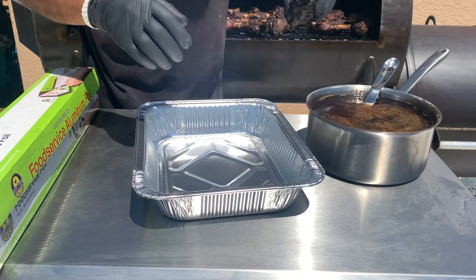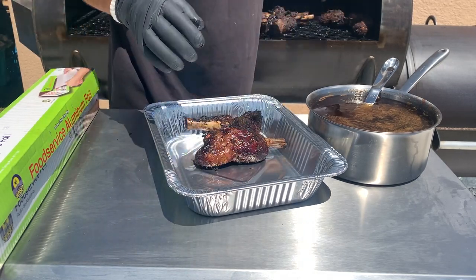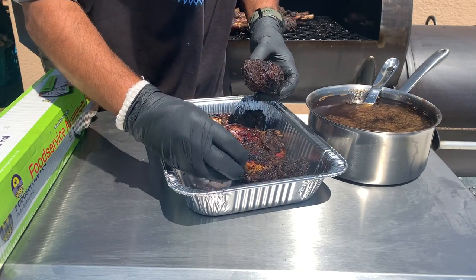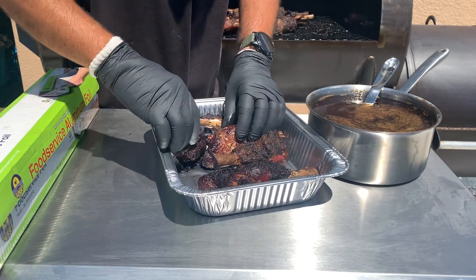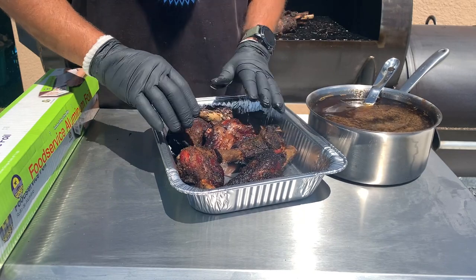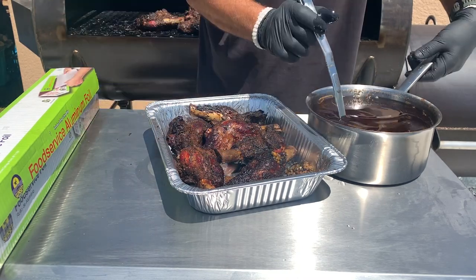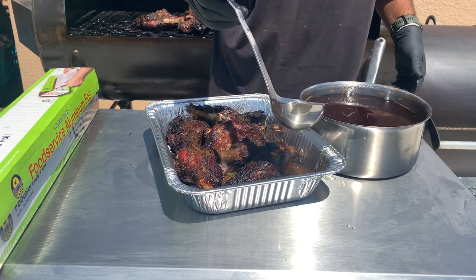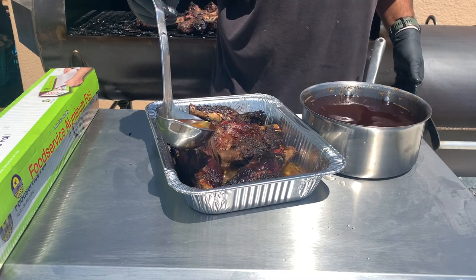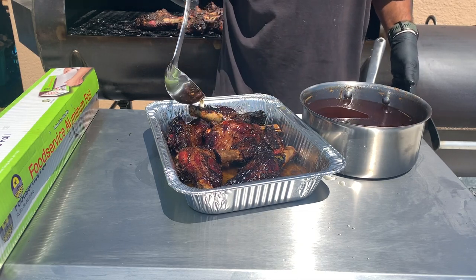I decided to finish these in the oven. I'm going to cover them in some beef tallow with some beef stock — a Dutch oven, not too hot. Just like this, with a little bit of the marinade for the flavor. Sit in there. This is good.